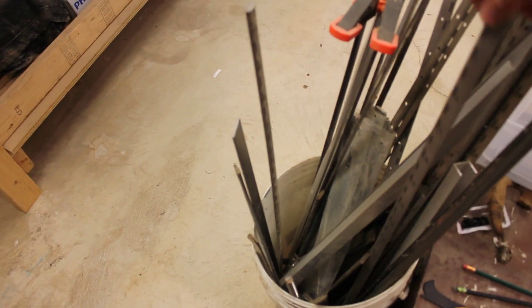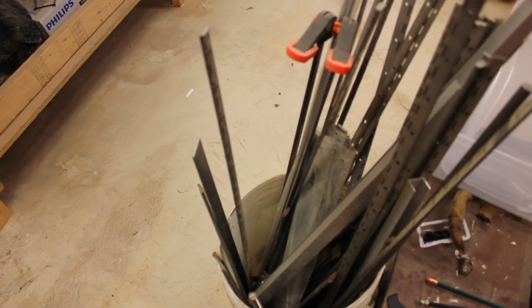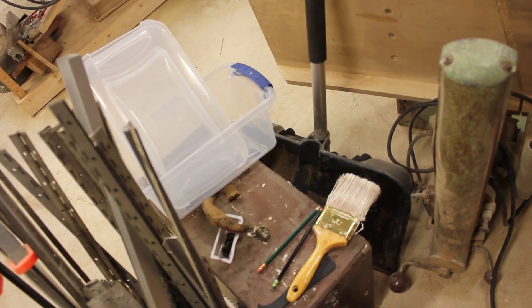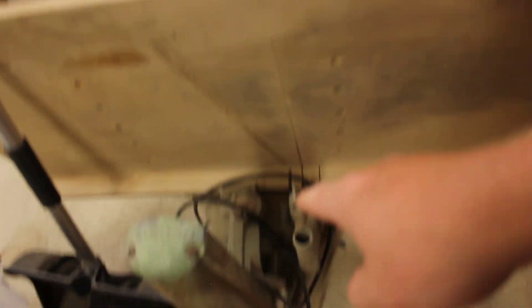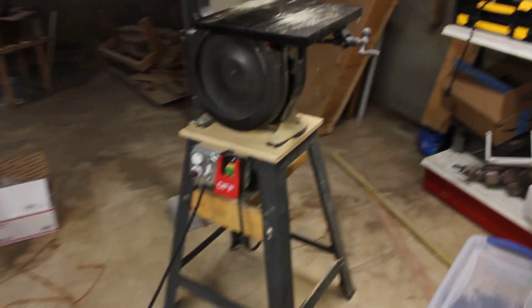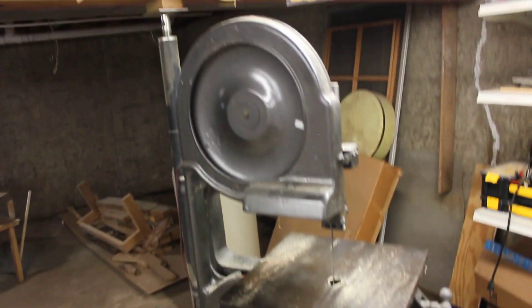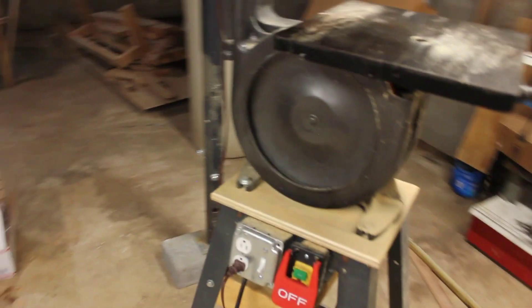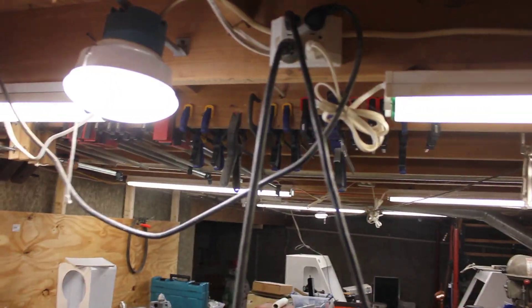On the floor behind me I have a whole bunch of scrap hinges that my old workplace is throwing out. I have a Gerstner toolbox. An MBC radial arm saw that's not set up. You've seen me using this before — this is a Duro bandsaw. I have it plugged into my lights there.